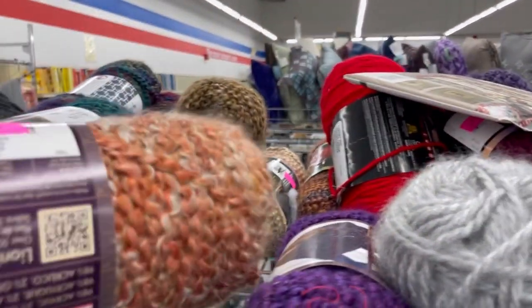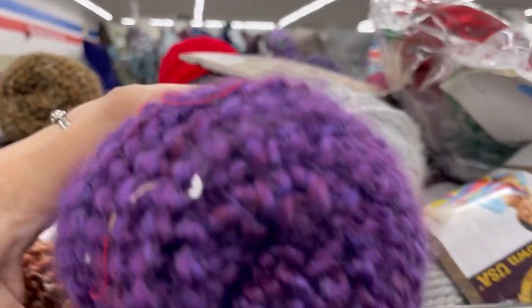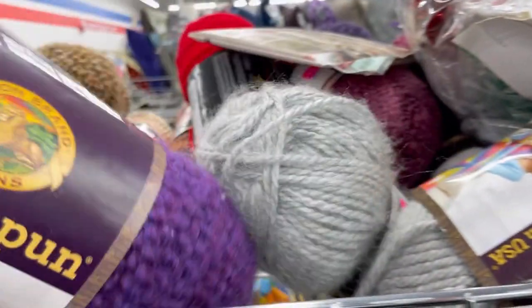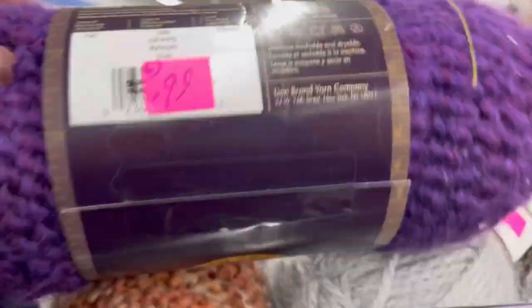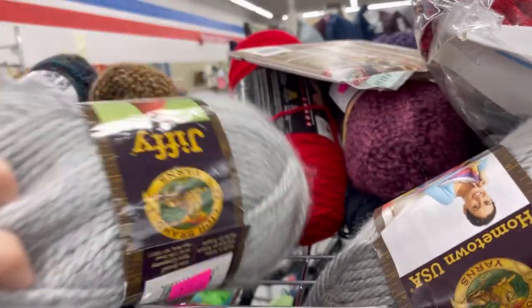I usually just take a photo on my phone of the sale board because by the time I get a couple aisles in, I forget. This particular one has half off two color tags and then one is 99 cents. So a lot of the yarn was a pink tag, and I know that the green was the new ones.